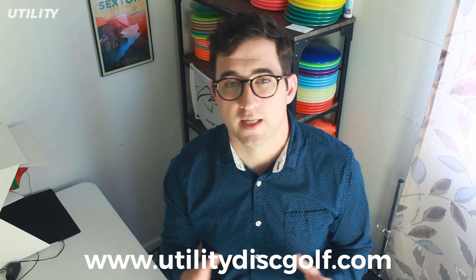If you guys are on Patreon, you should be seeing this video about a day before these products are going to be uploaded to the website. If you're on YouTube, Facebook, or any other platform, all the discs and products that you see in this video should be on the website as of now. So if you see something you just got to have — a sweet stamp or a cool color disc — check out UtilityDiscGolf.com. The link will be in the description below. But let's get into the unboxing and see what we got from Prodigy.